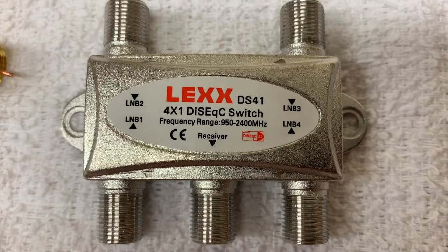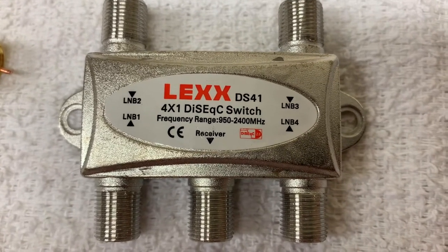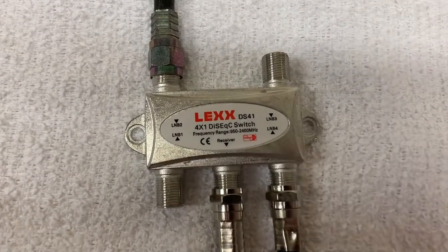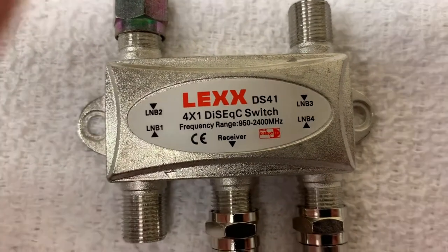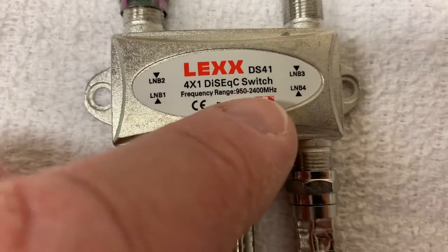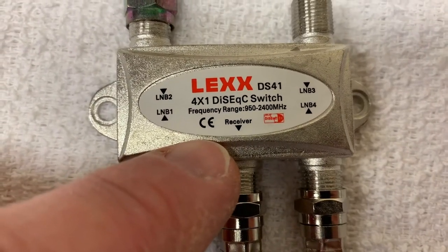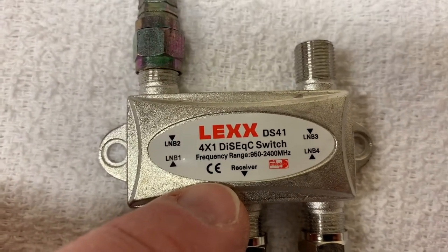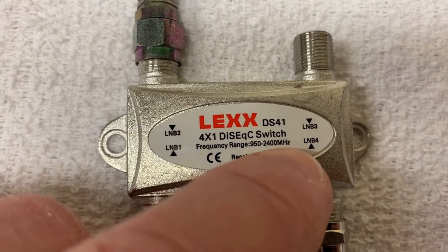How does this look when you actually program it to work with your receiver? In this situation, I have one satellite connected to LNB2 and one connected to LNB4. I have my output coax going to my receiver. When I program my receiver, I'll make sure to tell it to find this satellite on port 4 and this satellite on port 2.